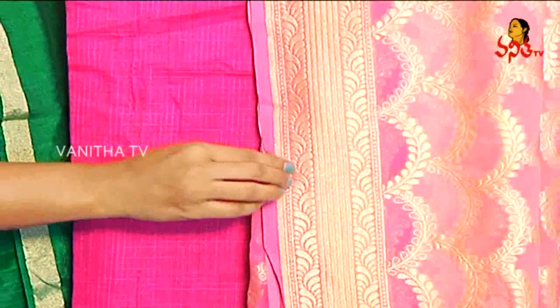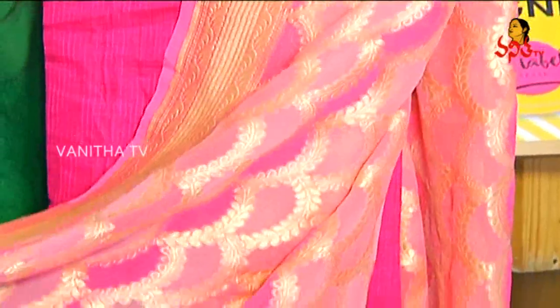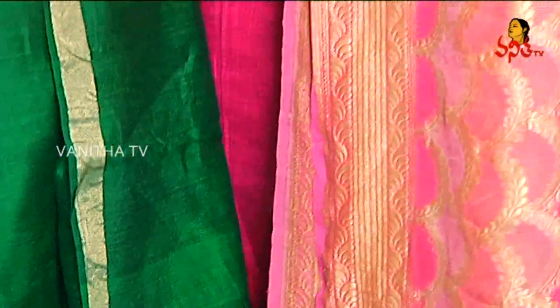I am going to show you a Georgette Banaras Dupatta. This Dupatta has an all-over scalloped design. It has a gold and silver color, with a dark and light pink shade all over the border.